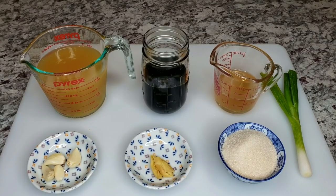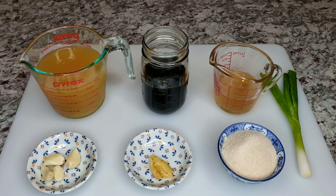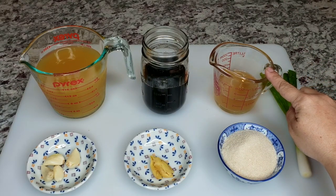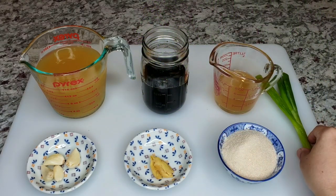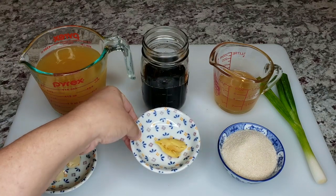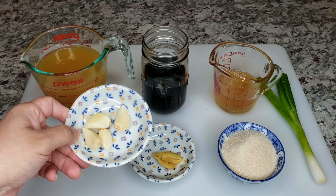To get started, I'm using 16 ounces of fresh pineapple juice — not from concentrate. If you use concentrated juice or juice from canned sliced pineapple, just adjust the sugar. I'm also using 10 ounces of low sodium soy sauce, four ounces of apple cider vinegar, one stalk of scallion, a half cup of sugar, and one piece of ginger — about a one inch piece — plus four cloves of fresh garlic, smashed.